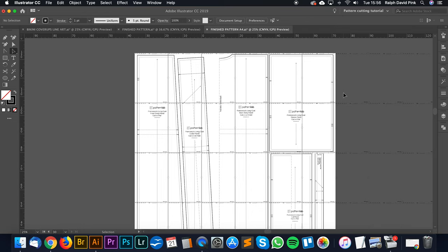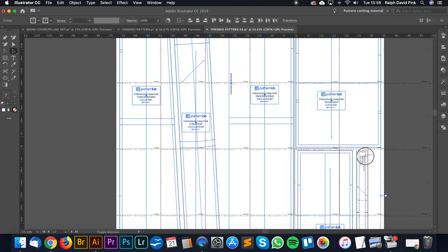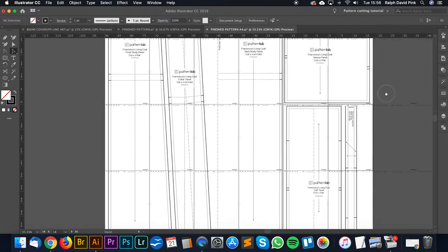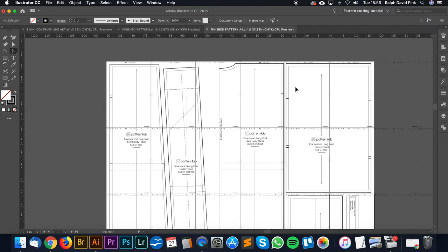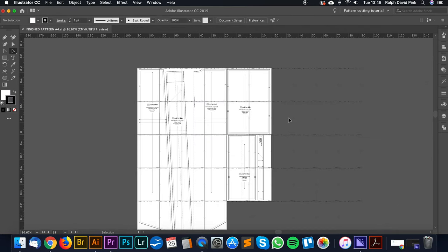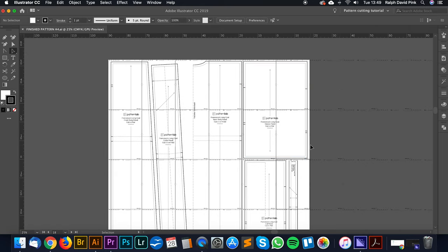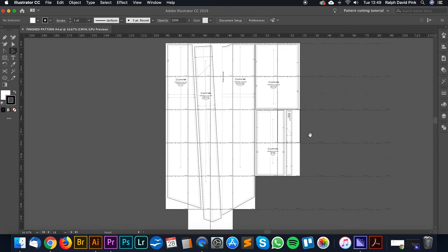As you can see, we've just simply added this pattern to our A4 page template so we can print it out. We've added our pattern to our A4 page template and removed the pages we don't actually need. This should now print out on a series of A4 pages which we can stick together and cut our pattern from to start creating our garments. That's pretty much it for this tutorial. I hope that was helpful, especially when it comes to explaining how to create this beautiful long line kimono beach cover-up from basic blocks using Pattern Lab and Adobe Illustrator. If you want to see what this garment looks like, on this blog post page at the top you'll find a video blog with an overview of the pattern cutting, construction work, and a review of the actual garment. Thank you very much for watching - I'll see you next time. Cheers.